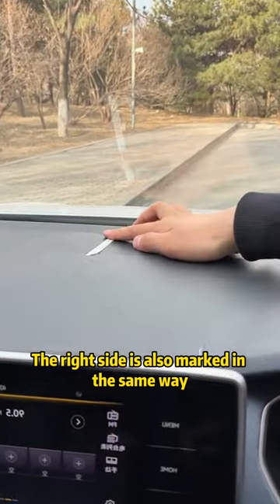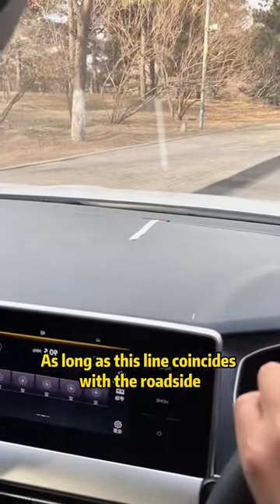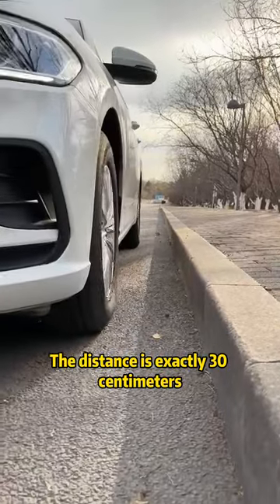The right side is also marked in the same way. When pulling over, as long as this line coincides with the roadside, the distance is exactly 30 centimeters.